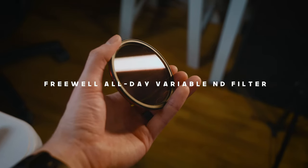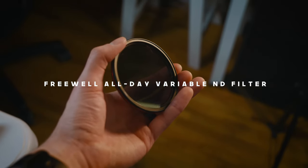My variable ND filter — I love my Freewell filters. I have the two-to-five stop and the six-to-nine stop. I don't really use the six-to-nine unless I'm shooting at like 2 p.m. in summer with an f/1.4; the two-to-five is perfect for pretty much every occasion. Now we're going to put the matte box on — not only does it look cool, it really does eliminate some of that unwanted sun.